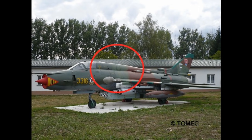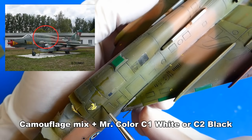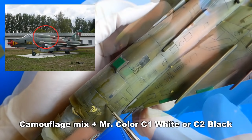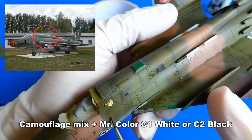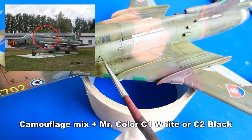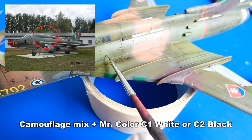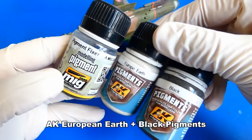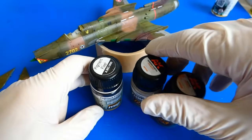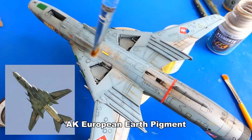The third step is stress marks — over time, stress marks from high-speed flying also begin to appear on some panels. These places often paint off and had to be repaired frequently. To highlight the stress marks, I add a drop of black or white paint to my camouflage mix. The fourth step of weathering is pigmentation — for this model I will use European Earth and black pigments from AK Interactive. With the European Earth pigment I imitate the aircraft's dirty underbelly, wheels, landing gear, gear covers and the external PTB-800 fuel tanks.